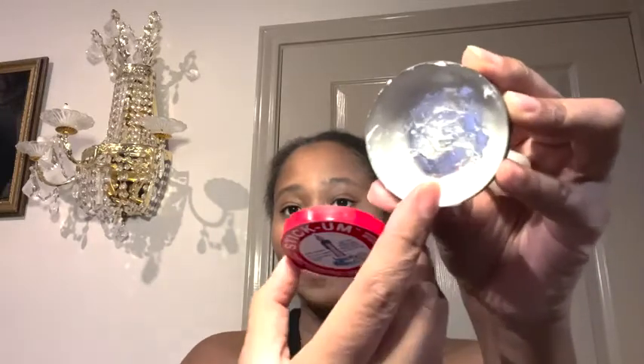I'm Ty with WTI and this is the Fox Run Stick'em Candle Adhesive. I got it in this clear color, so when I open it up here — this tin can it comes in — this is what it looks like. It's a really thick adhesive or paste.